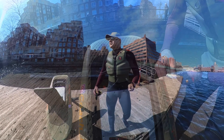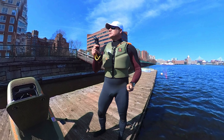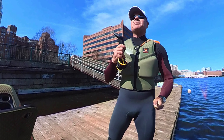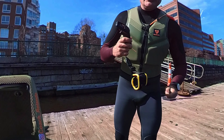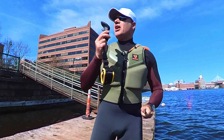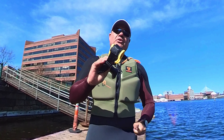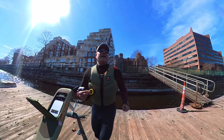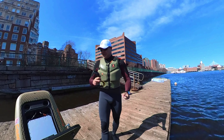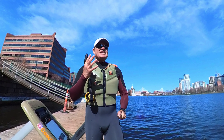Here's a little thing Fliteboard doesn't tell you — the controller does not float. Yes, you have a wrist strap and you'll probably never lose it, but if it falls off a boat deck into water, it will sink. That's $420 to replace. So I went on Amazon, searched 'wrist strap flotation,' and got a flotation strap for about $20. You can throw it in the water and you're never going to lose your controller. Don't skip this — it's a $420 controller.